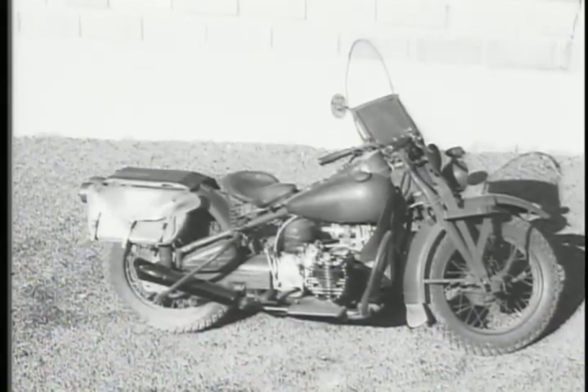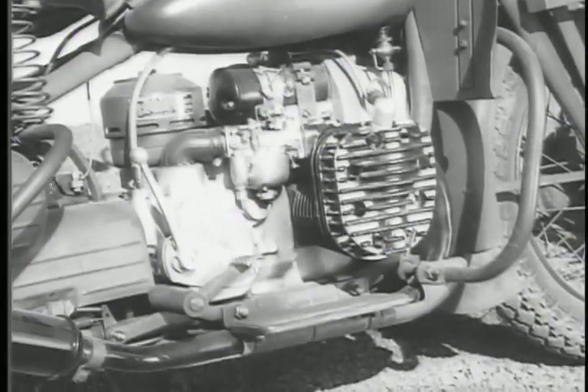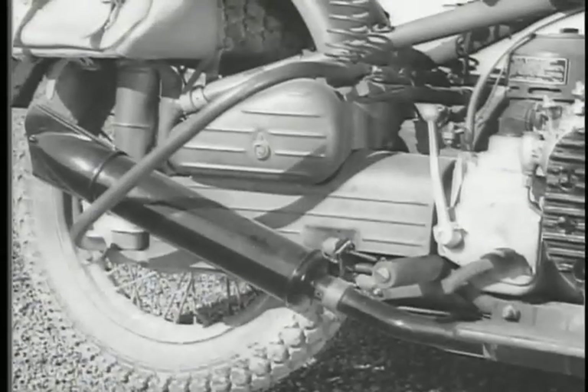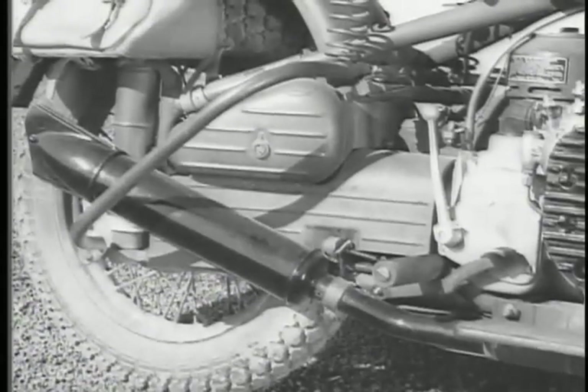A new motorcycle, with a drive shaft instead of the conventional chain to transmit engine power to the rear wheel. That's the drive shaft right there, covered with a protective housing.